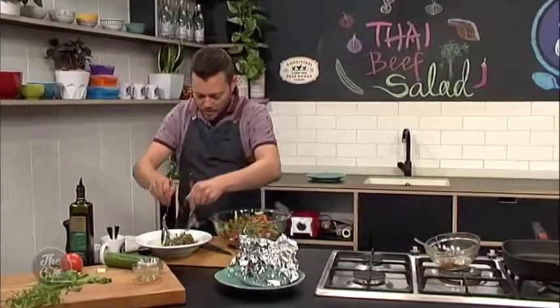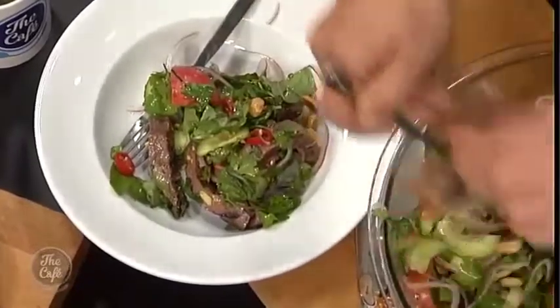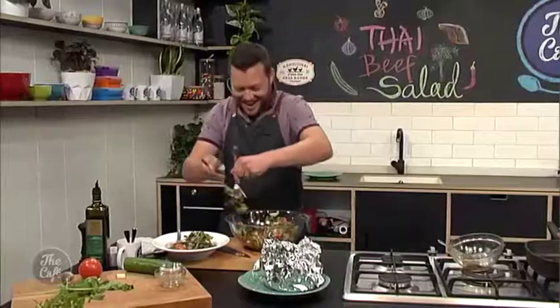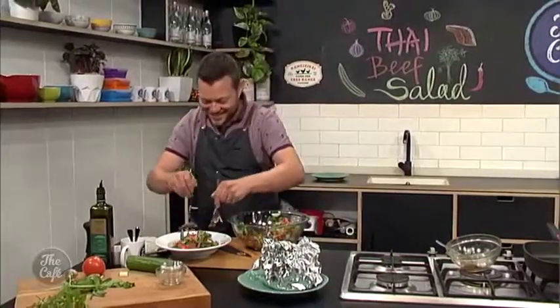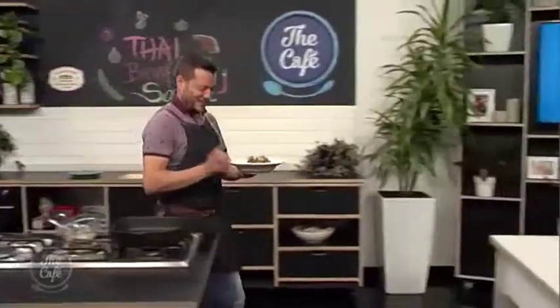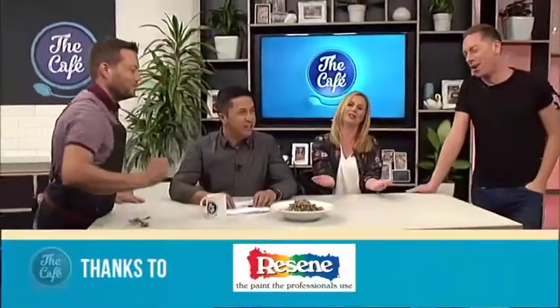Serve it up now — so good. There you go, nice work. Beautiful.